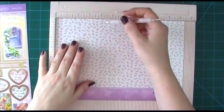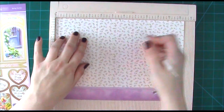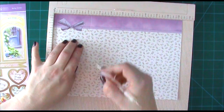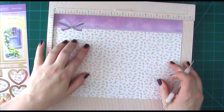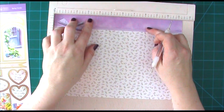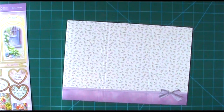What we need to do is score at three and three quarters from this side, and then at three and one quarter from that same side. Then rather than try to work it out the other way, we're just going to flip it over and do our three and a quarter and three and three quarters. This gives us a center panel of four inches, side panels of three and a quarter each, and two little half-inch pieces that give us the fold so it concertinas — it will make sense when we do it.